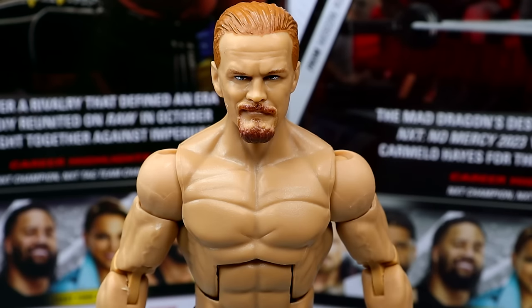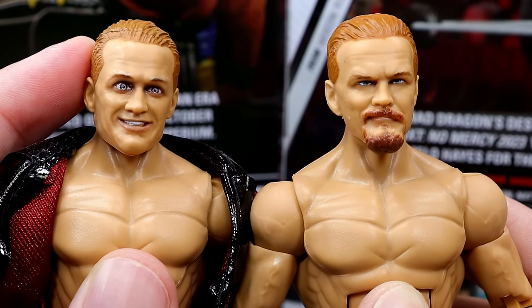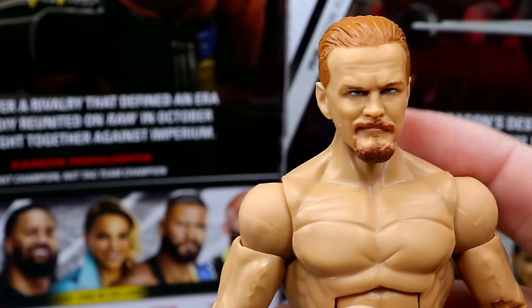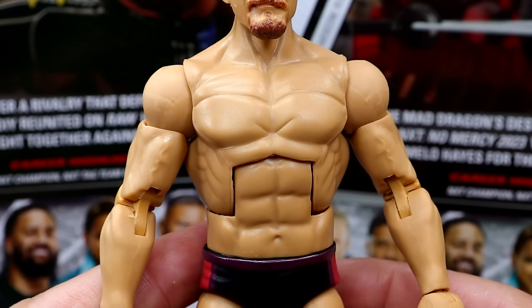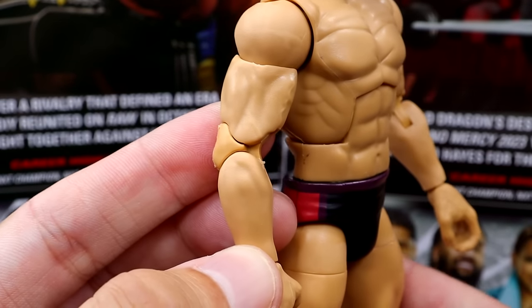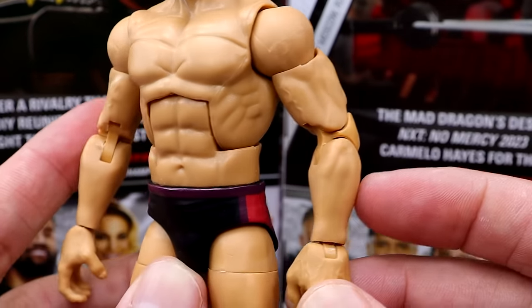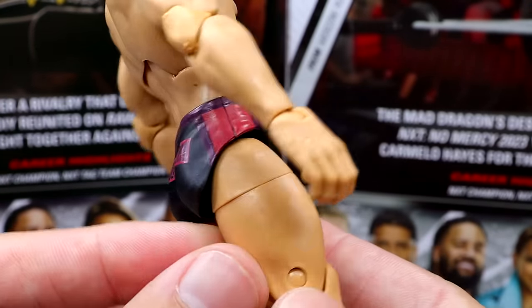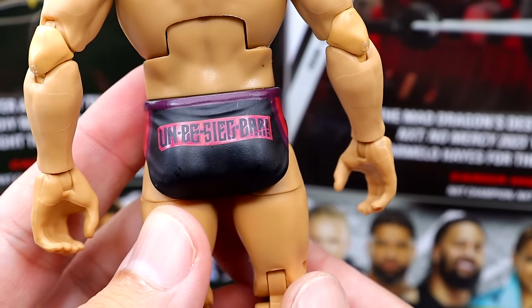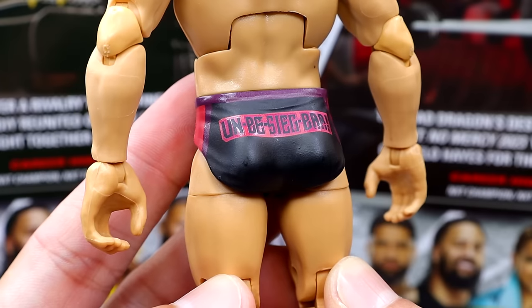Getting into Ilya — starting off the head sculpt, it is a brand new head sculpt and it looks so much better than his last one. Look at this difference — this one looks so much better; it's not even close. Everything else is virtually the exact same: you're getting the same Finn Balor / Randy Orton / Seth Rollins-style torso, the Elite 105 Johnny Gargano arms which are a little bit longer than the standard Seth Rollins mold. The trunks are black with red and a maroonish color, and on the back it has letters — I want to say it says 'Unbreakable,' but I could be wrong.